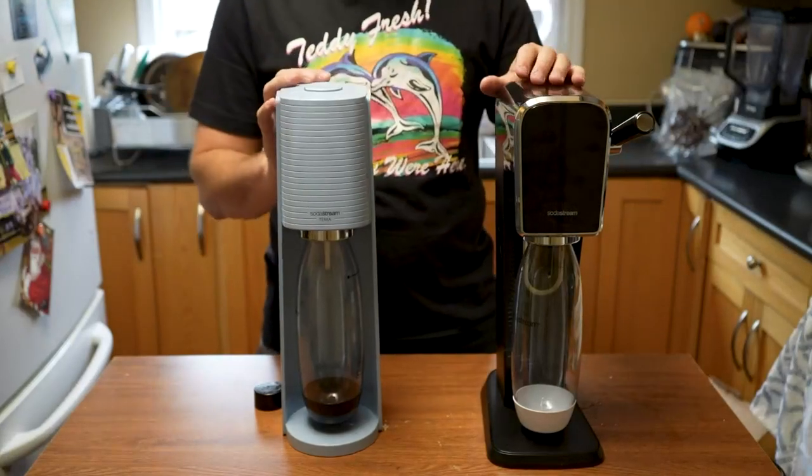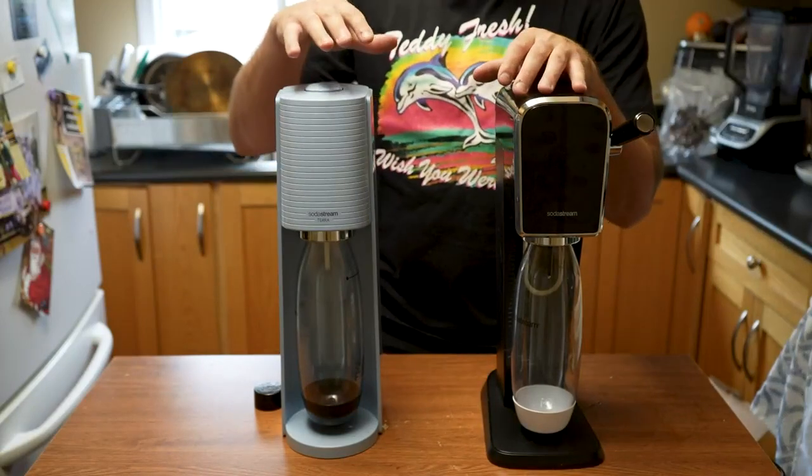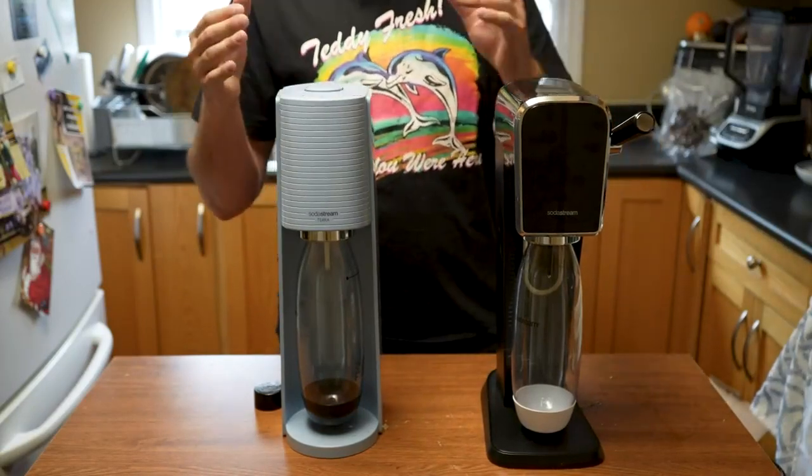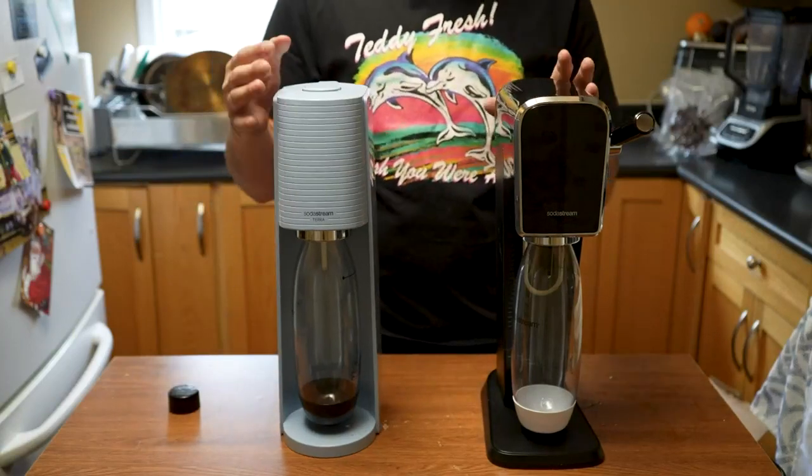We're going to be looking at two of the better SodaStream models today. Here we have the SodaStream Art, and this one is the SodaStream Terra. I'm going to be talking about the functions, how they work, what they look like, all that stuff. We're just going to get right into it with the design.